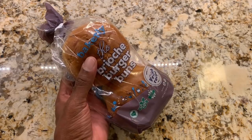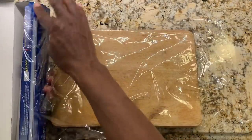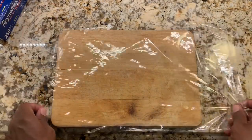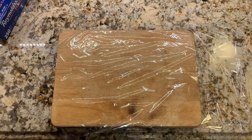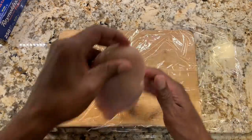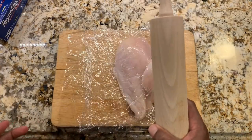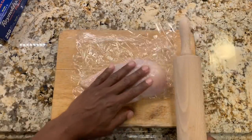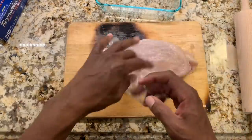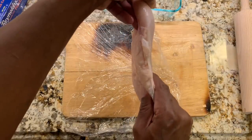Now we'll work on the chicken and the marinade. We're going to start off by working on the chicken breast. We want to pound our chicken breast in between plastic wrap. I washed and cleaned the chicken breast already. I'm simply going to put it on the plastic wrap and then pound the chicken. You can use a bottle or anything heavy you can pound the chicken out with — I just want to get it flat.